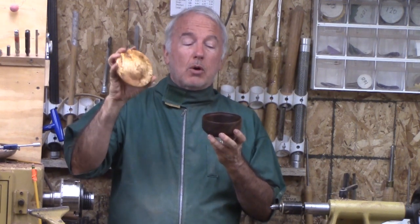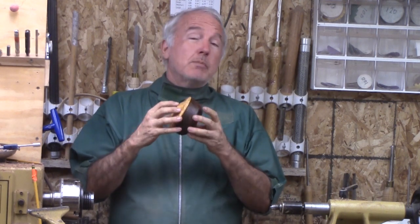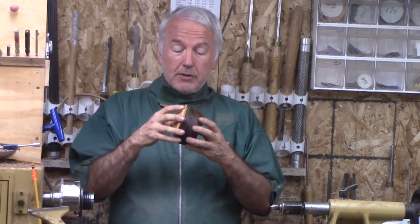Hi, Alan Stratton from As Wood Turns. In this project video, I'm going to make this little cross grain box. It's a nice lid out of plum burl and a base out of walnut. But there were some adventures on the way for this box.